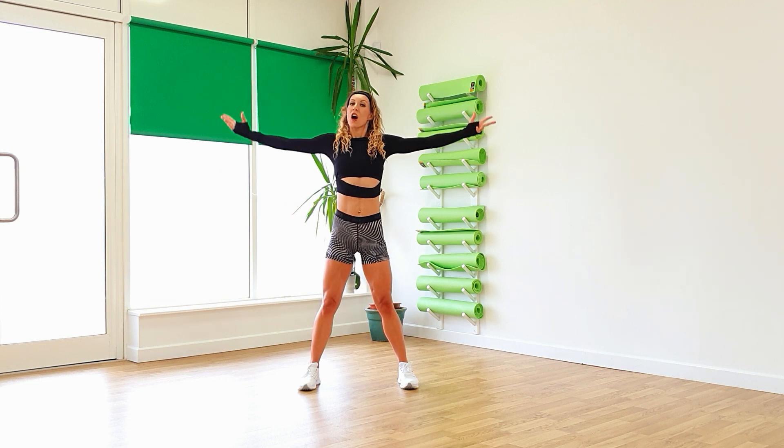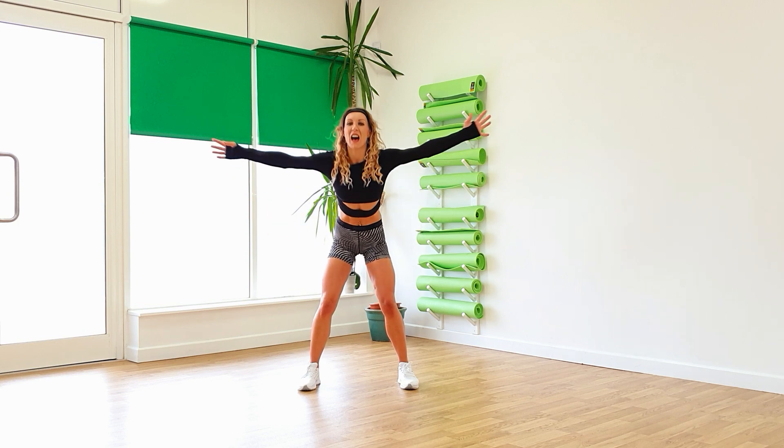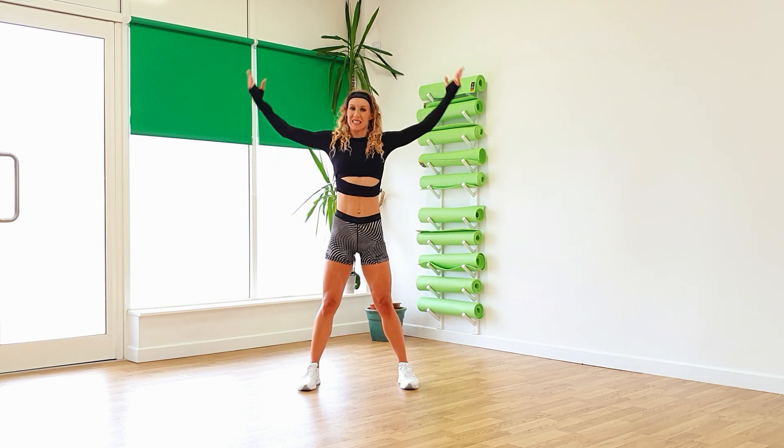Drop that down. Push it forwards, open up the chest, forward again. And again, one more time. And take that down.